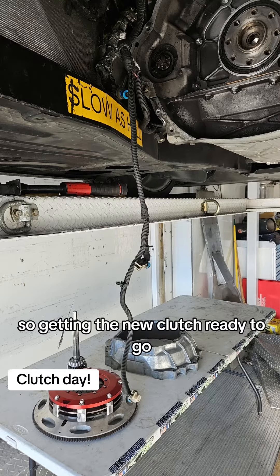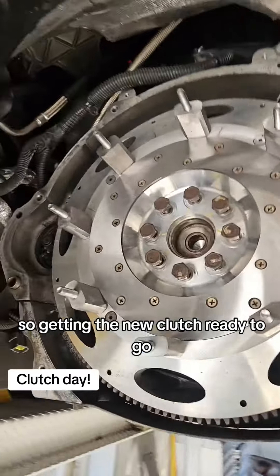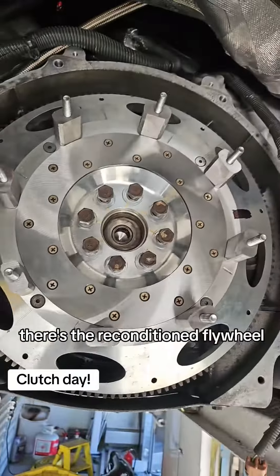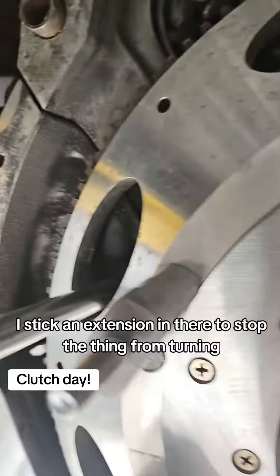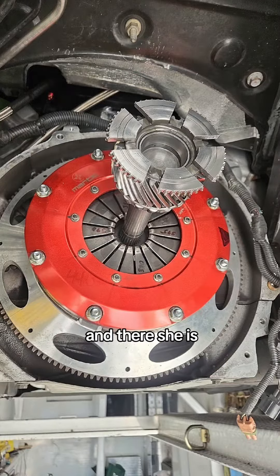Nice having a lift out in the trailer. Getting the new clutch ready to go — there's the reconditioned flywheel looking pretty. I stick an extension in there to stop the thing from turning so I can tighten those bolts down, and there she is, all built out and ready to go.